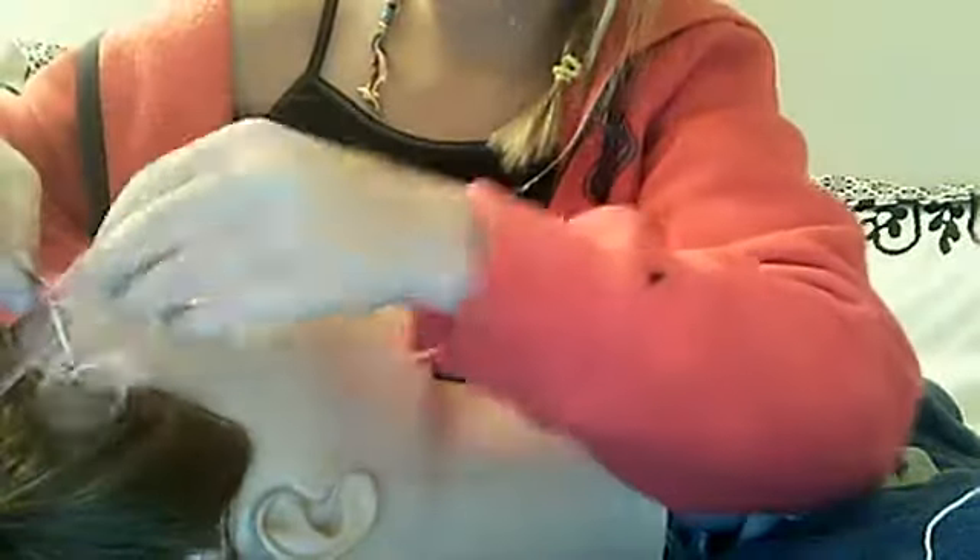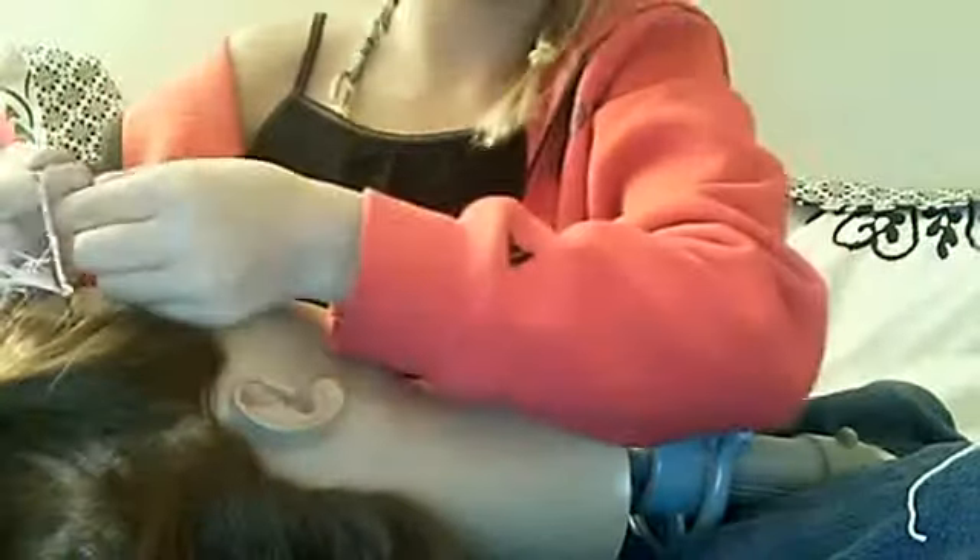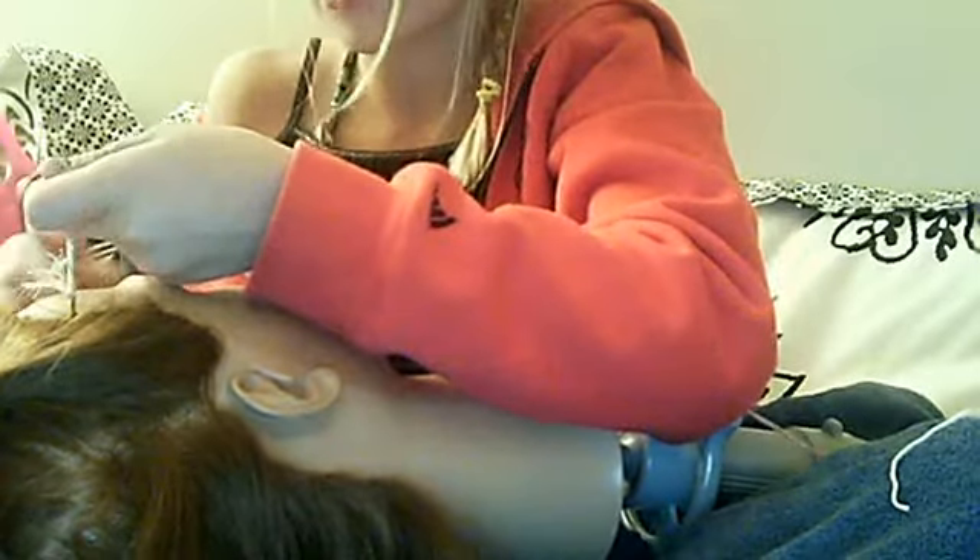I do hair wraps on my friends all the time, so they kind of know how. They were asking me how to do it and I said you just tighten and tie the string at the top. When school started they were like 'oh my god that's so cool!' I said it's called a hair wrap, I make them. They said we should have sleepovers so you can put one in my hair.